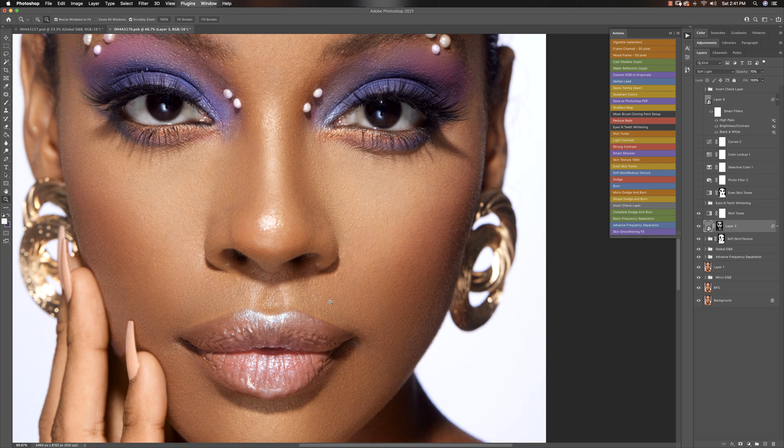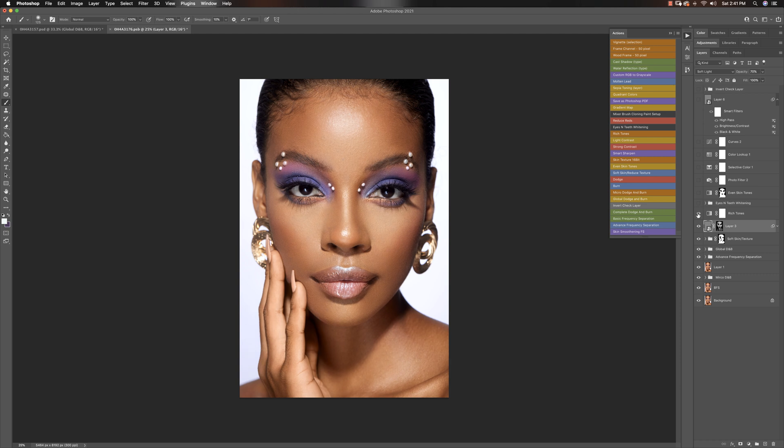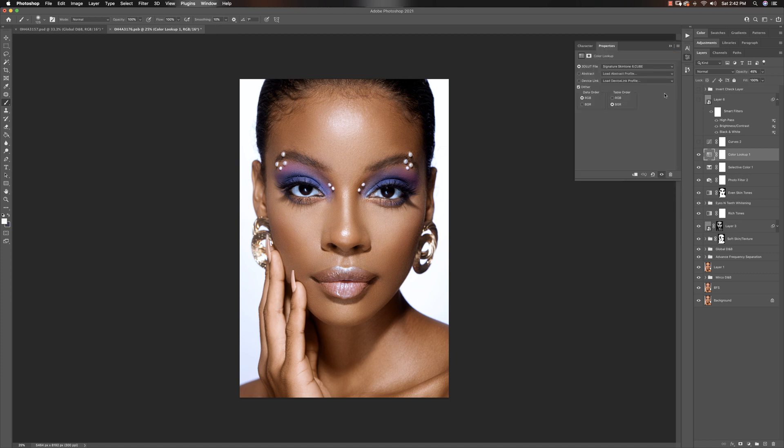After that I added some rich tones with an action. I also have an eyes and teeth whitening action — that one's free, you can check it out and get it. Then I ran even skin tones, which I use all the time to even out the skin tone and make sure everything is almost one color. Then I ran my photo filter, which is part of a new set I'm working on — it just makes the whole skin tone natural so you can grade from there. I added selective color because the photo filter made it a little bit magenta and cool, so I wanted to bring back some warmth and grain into the skin. Then I put one of my skin tone LUTs on it — skin tone LUT number six — and added a curves adjustment layer to add some contrast.